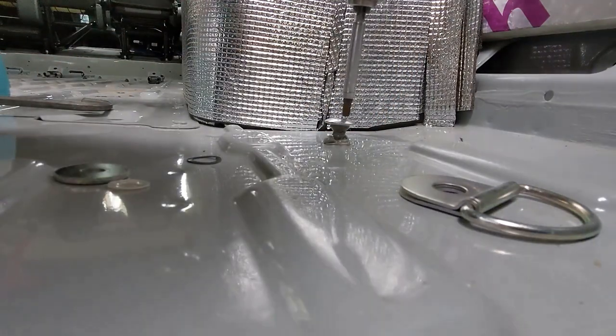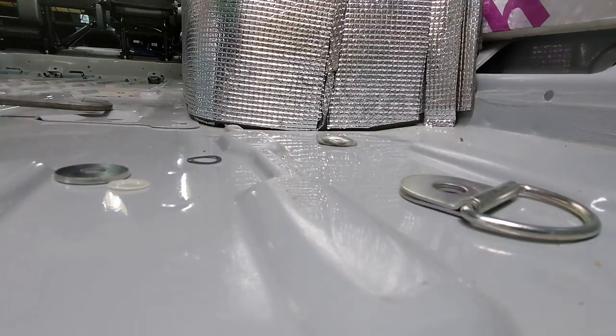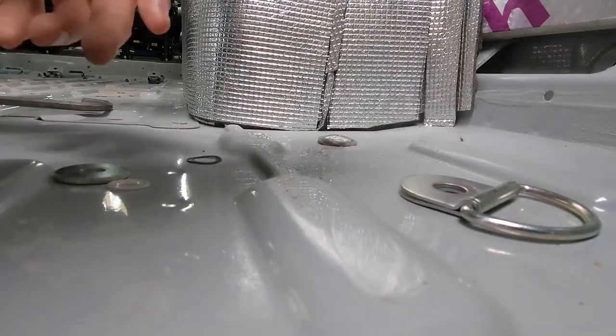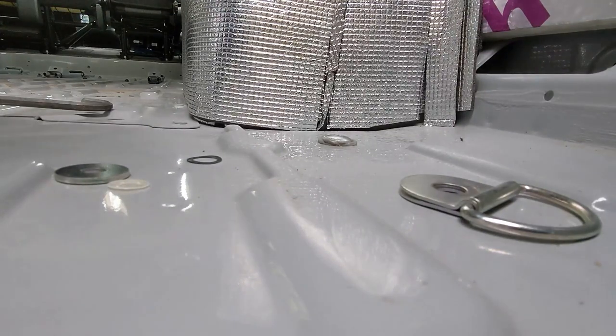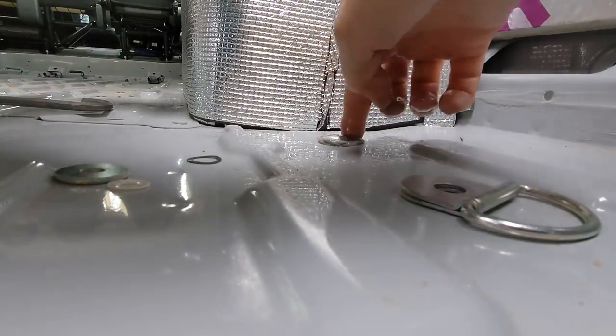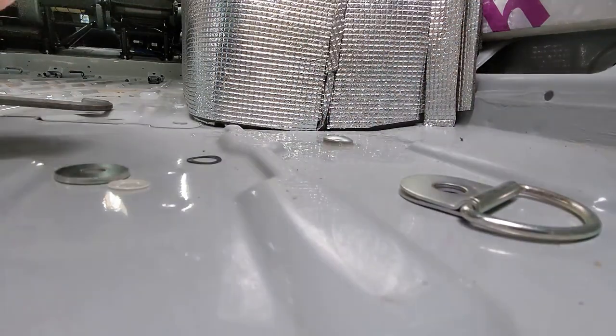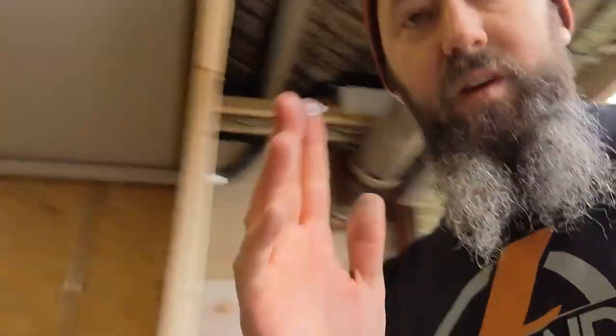If some of you are wondering why you'd bother putting this back in again — I have two reasons. One, the thread is likely to be a much better seal than anything else. And secondly, if in the future — big if — I ever wanted to use these, then they're still here. The other good thing about this is that when you get silicone on your fingers, provided your fingers are wet with the soapy water, you can just literally peel it off.